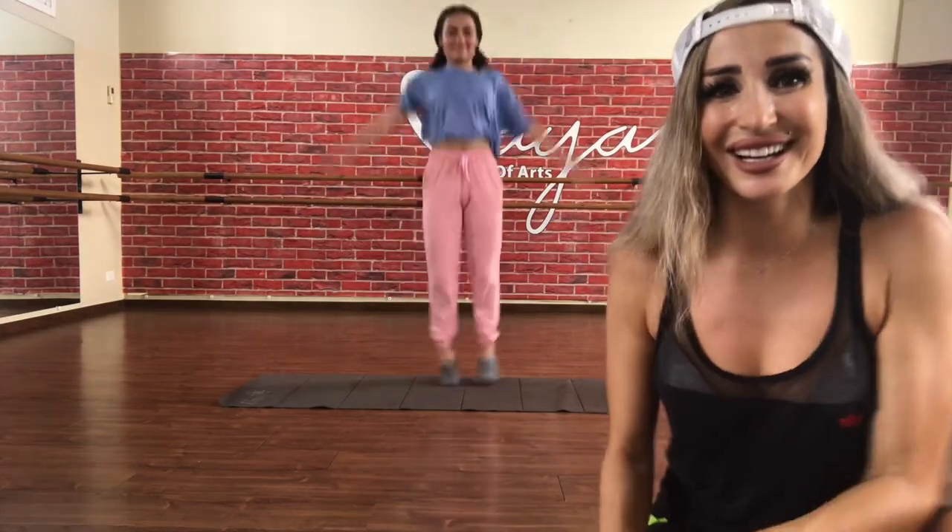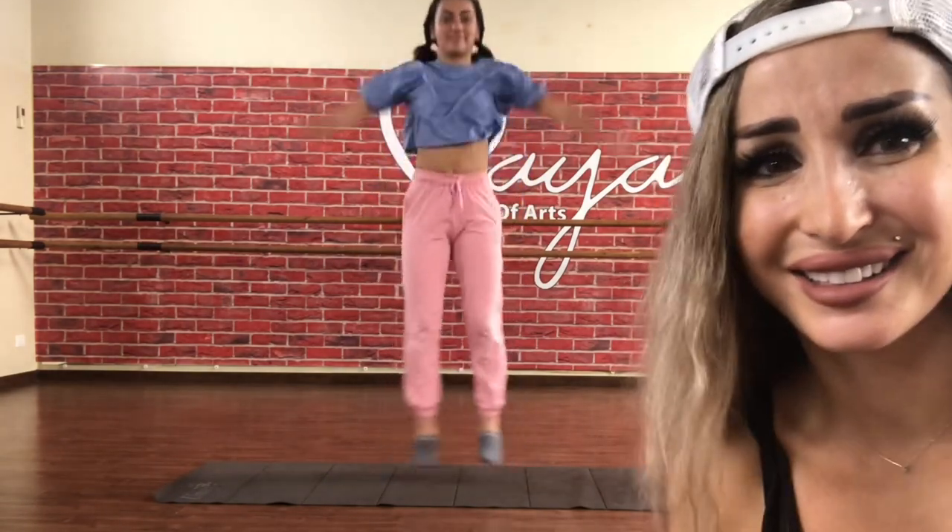Jumping jacks again! You can do it! Come on! Jump and jumps again! Last time jumping jacks, and jumps!